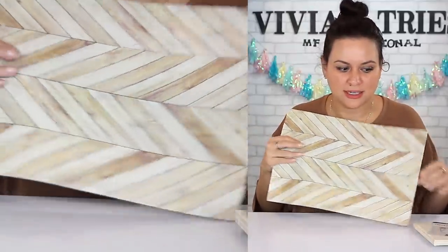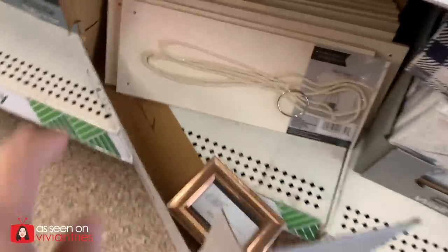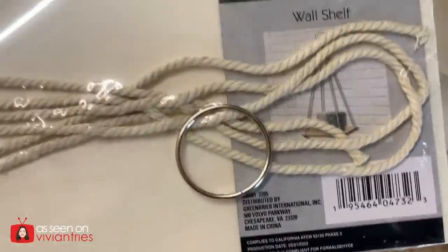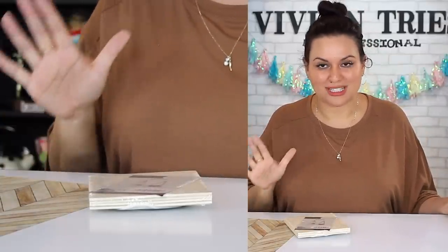These stick-on stickers. So if you don't want to paint it, give it a faux look — $1.25. For $1.25, you're getting two shelves out of the smaller one and one long shelf out of the other. I want to use the little stick-on because I want to see how good that looks.